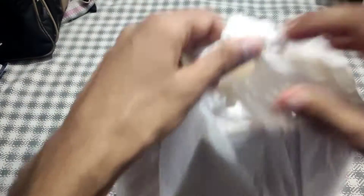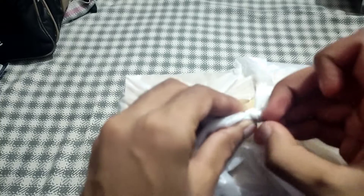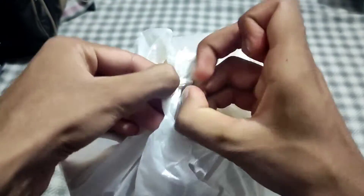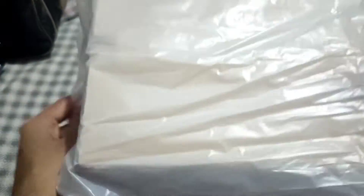So guys, this is the headphone. We are going to unbox it. I will open it. This is the box.